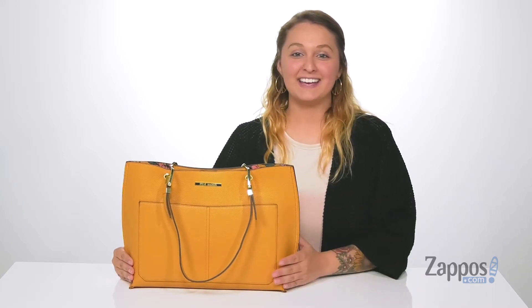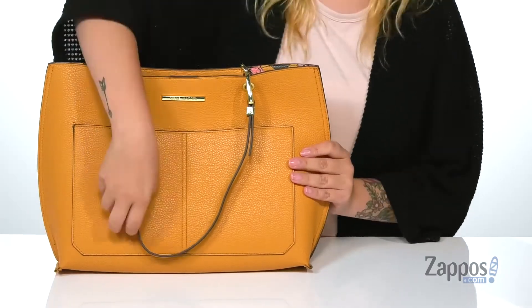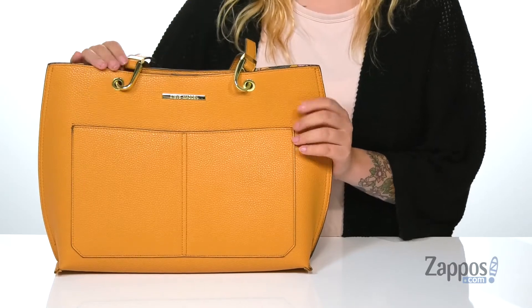Hey y'all, it's Katerina from Zappos and let's check out this bag by Steve Madden. This bag has a synthetic exterior. On the front, there are two slip pockets where you can store some sunglasses or sunscreen.